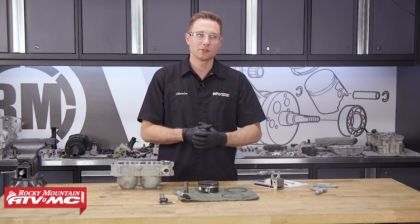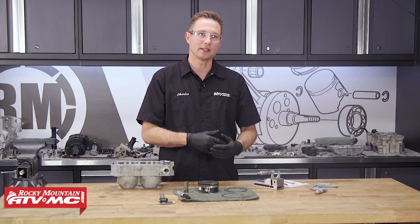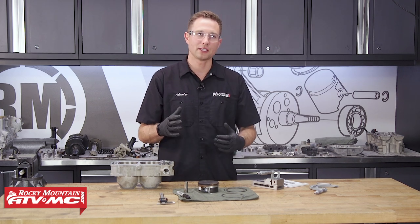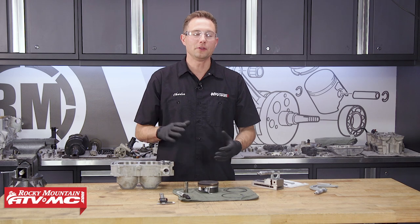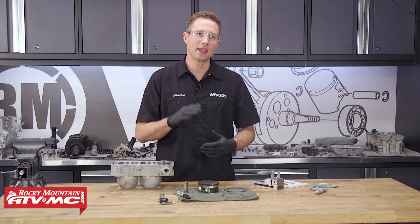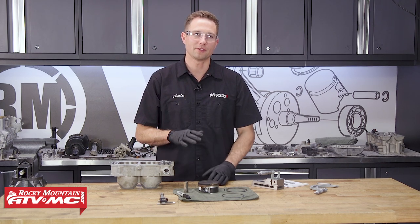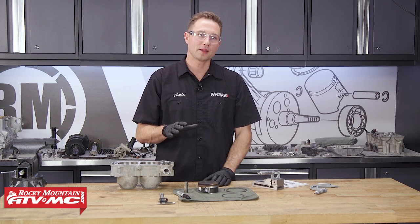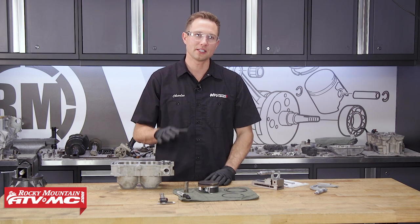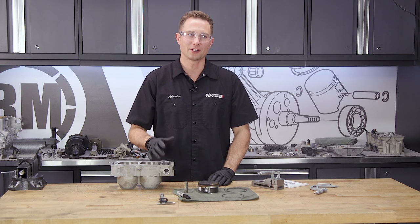That's it for the cleaning and inspection portion. We have all of our measurements written down so we can get the correct parts — and any O-rings and that kind of thing, make sure you're getting those as well. If you need any parts for your machine, check out our website — we have a lot of different options, both OEM and aftermarket, and we also offer free shipping on orders over $75. Don't forget to subscribe to our YouTube channel — that's where you're going to watch the rest of this rebuild series, and we have a lot of other helpful content on there as well. Thanks for watching.